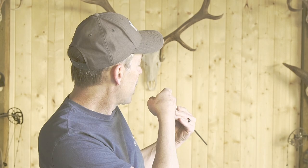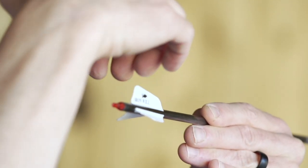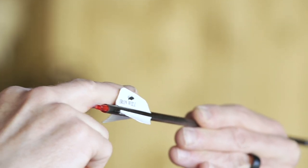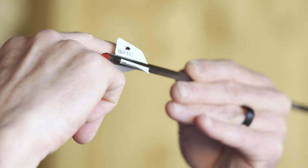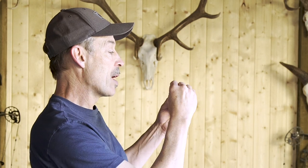With a right fletched arrow, the airflow comes from the front to the back and hits the left side of the vane, so you'll have more pressure on the left side of the vane. That causes the top vane to rotate to the right — that's called a right rotation when it rotates to the right as viewed from the back of the arrow.